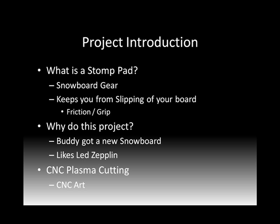So why do this project? One of my buddies got a new snowboard this year, and every time you do that you need a new Stomp Pad to go on. He didn't want something just like everyone else or something commercial off the shelf. He really likes Led Zeppelin, so the idea was born to do a Led Zeppelin style Stomp Pad for his new snowboard.